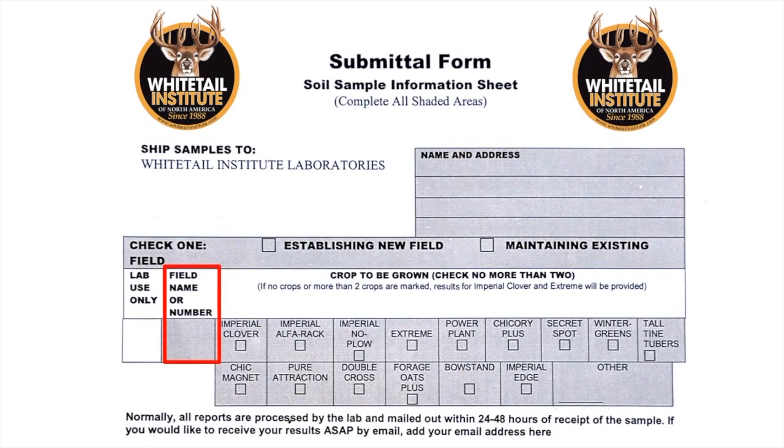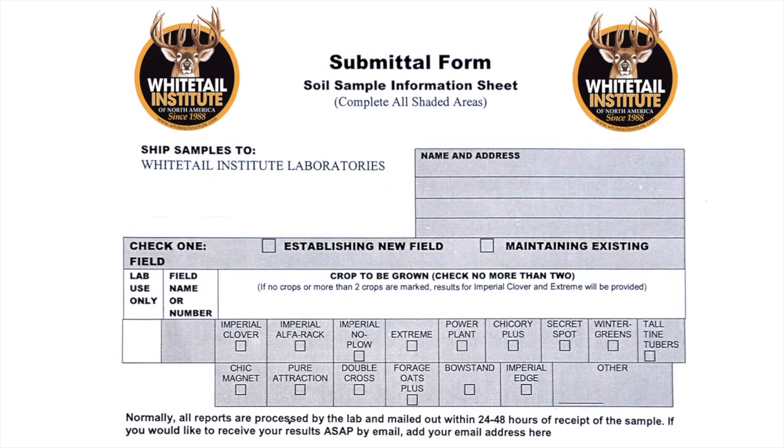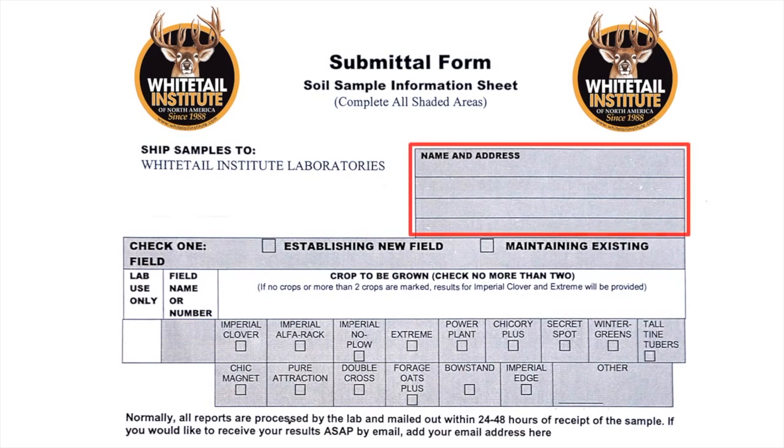Also, identify the sample with numbers or your name for the plot. The other information you'll need is very self-explanatory, like your name, address, and if you elect to have the lab email your results to you, include your email address.